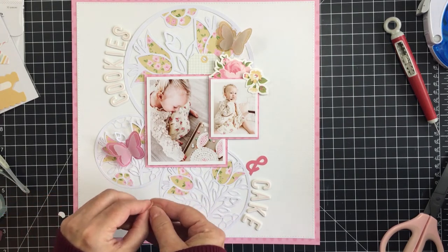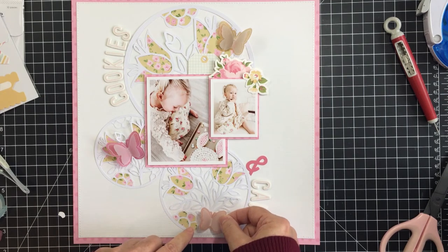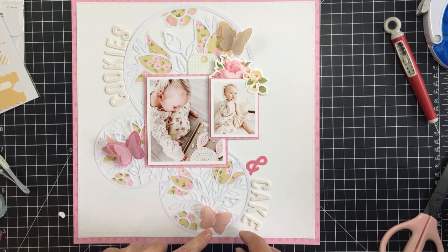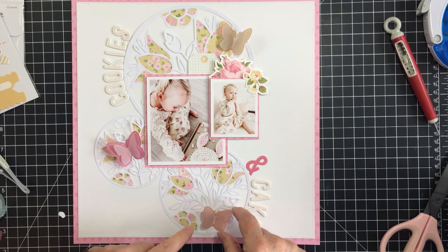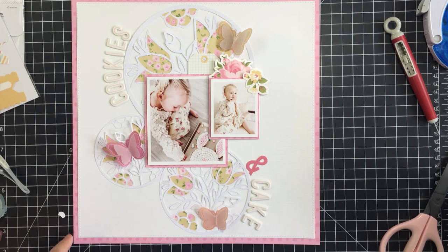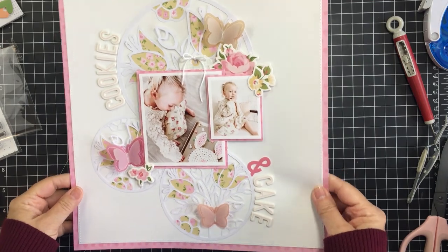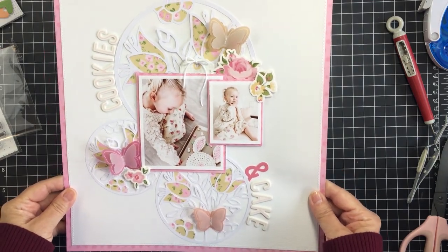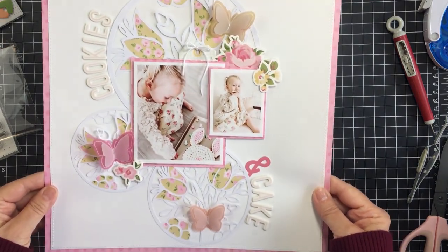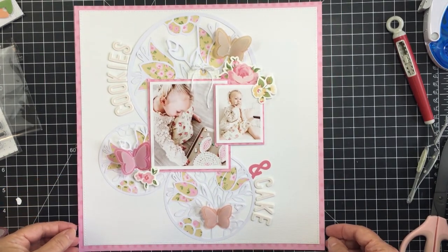Glue dots are a great adhesive to use for a vellum piece like these butterflies. I just love those butterflies — they look so nice on the cut file with the florals, really gorgeous. This is the spring stained glass cut file and I will leave it linked up in the description box below. You can see that bow I tied in the twine on the tag, and my layout is all finished up!